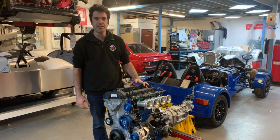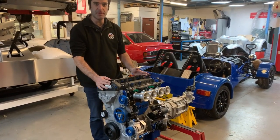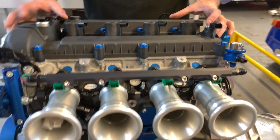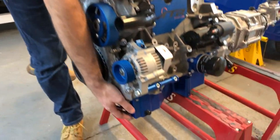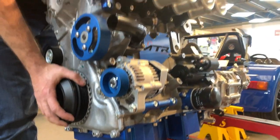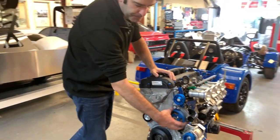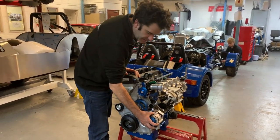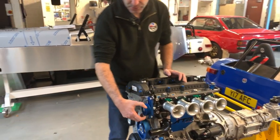Just going to have a look at the 2.5 Duratec that we're fitting into the Zero full component kit and the factory-built cars. This is the Ford 2.5 engine that we're getting from the US. When the engine comes in, we remove the standard sump — there are balance shafts in there — and we swap this for our own shortened billet sump. There's also a delete kit that blocks the oil way for the balance shafts. On the front of the engine we've got an aluminium water pump pulley, belt tensioner, and an alternator kit.